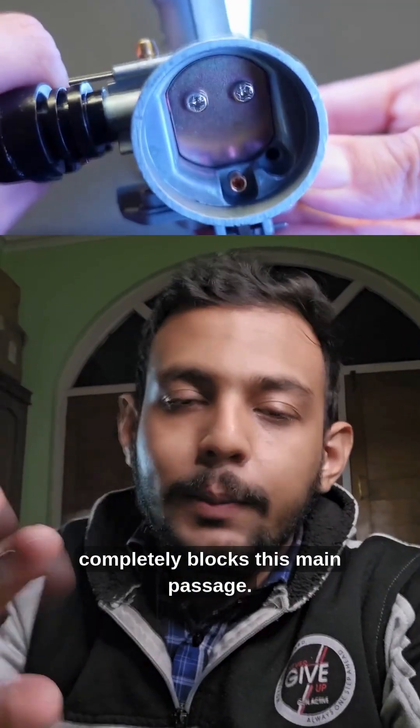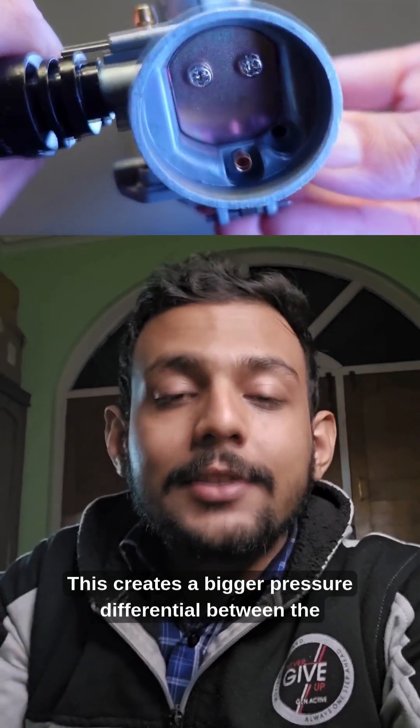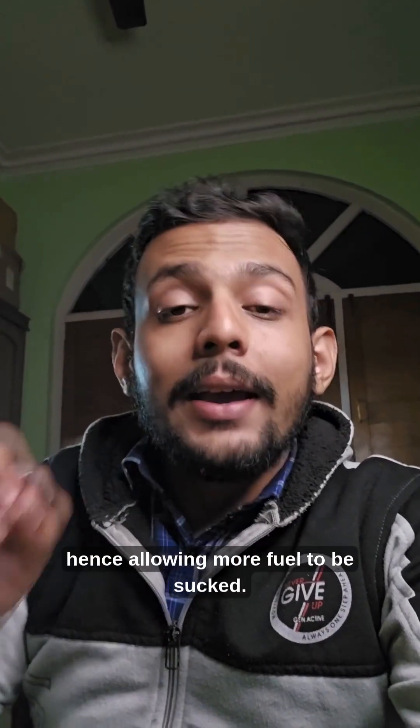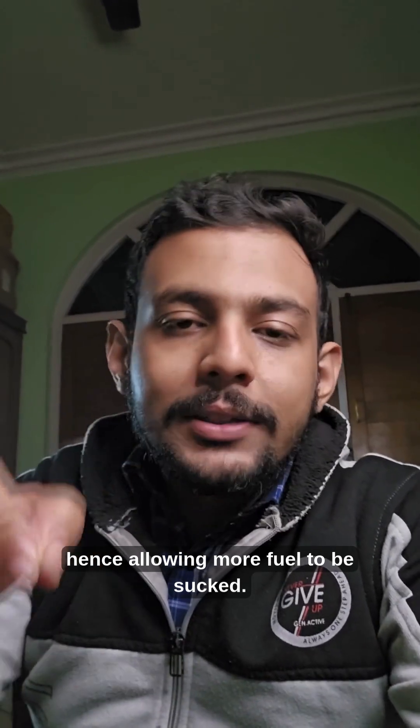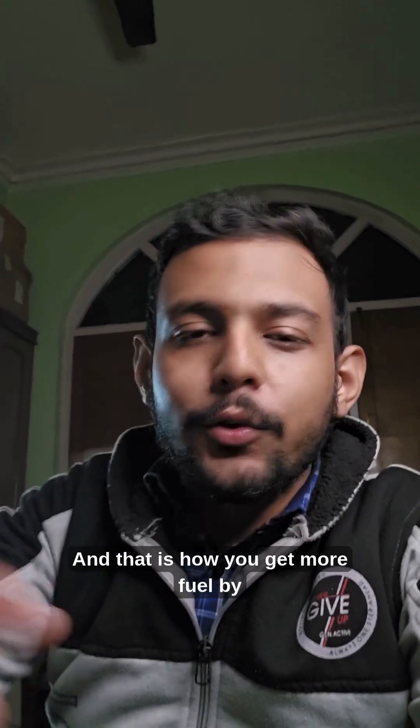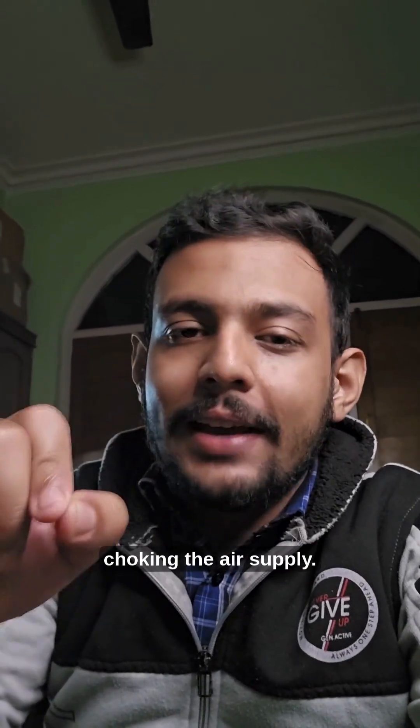This creates a bigger pressure differential between the atmosphere and the engine, hence allowing more fuel to be sucked from the smaller pilot jet. And that is how you get more fuel by choking the air supply.